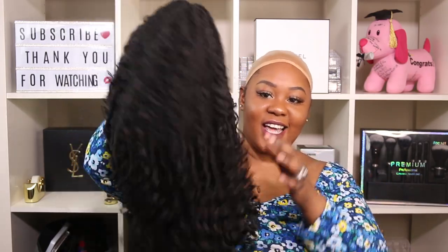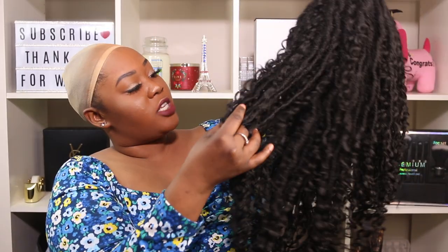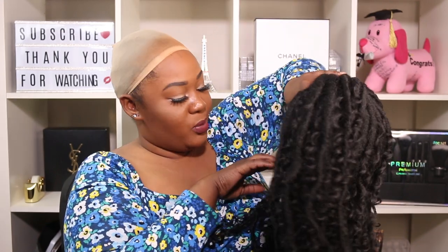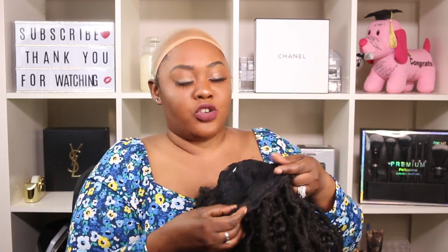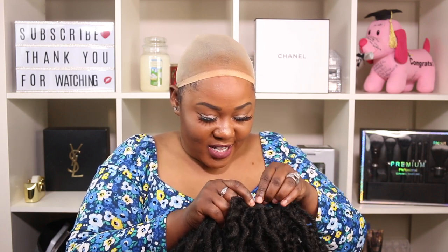This wig looks so good! I don't know if the camera is doing it justice but she looks really really nice — giving afro-type natural hair, kinky texture vibes. It also has an elastic band which I really appreciate, and it's adjustable right here. It has three combs: two at the front, one at the back, plus adjustable straps. I have a small head so I'll go ahead and make it tighter.